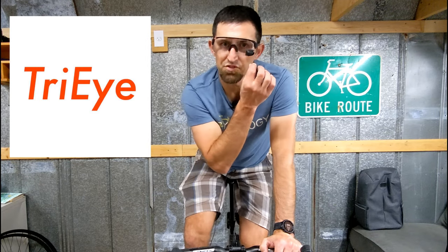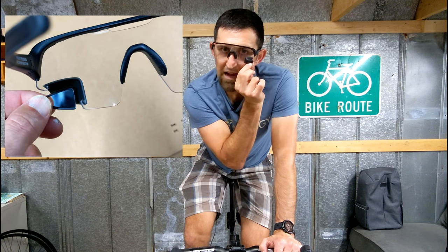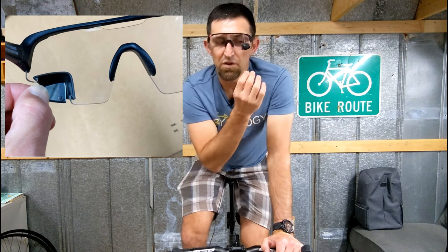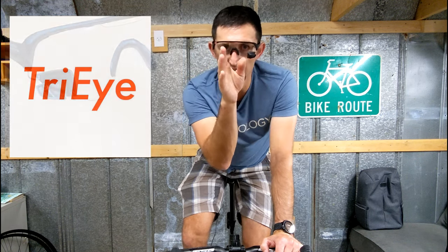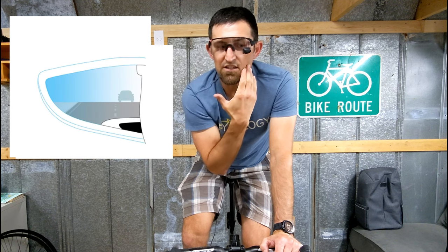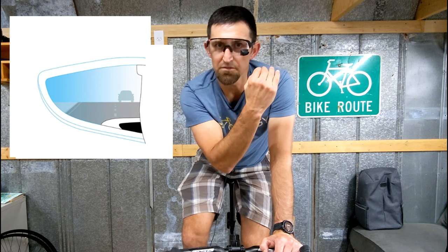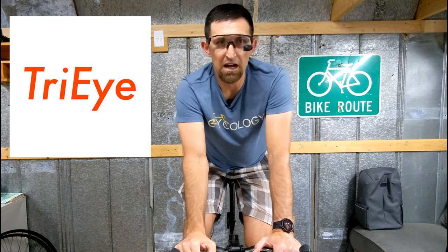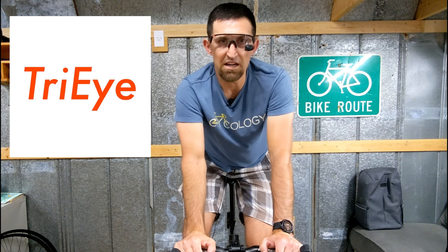To set up your mirror, you will just easily grab the mirror and rotate it inward, outward, upward, or downward — it has as many adjustments as possible. When you do the adjustments, you want to be able to look at the mirror while looking straight ahead, and line the mirror up where your cheek is on the inside of the mirror and the top of your shoulder is at the bottom of the mirror. That will line up the mirror so whenever you tilt your head 10 to 15 degrees, you'll be able to see the cars coming up behind you.